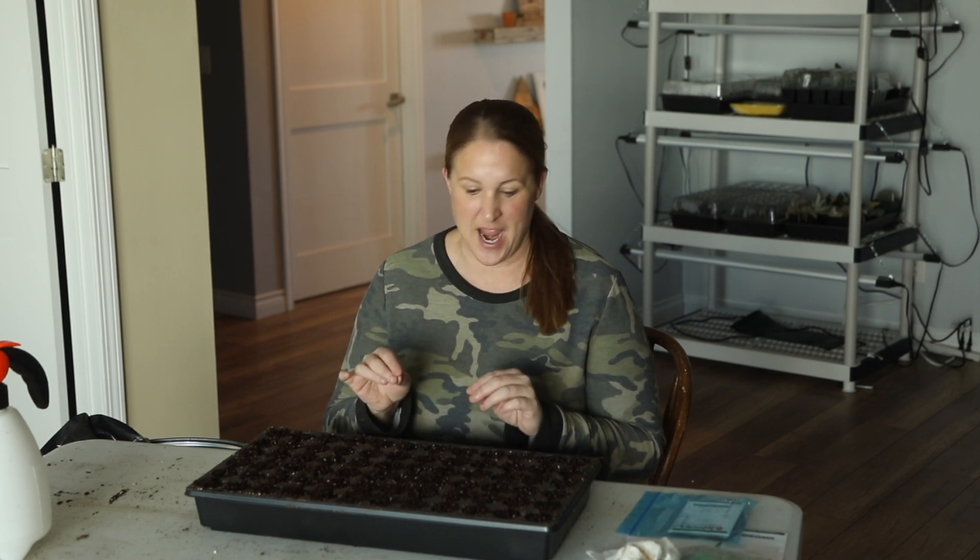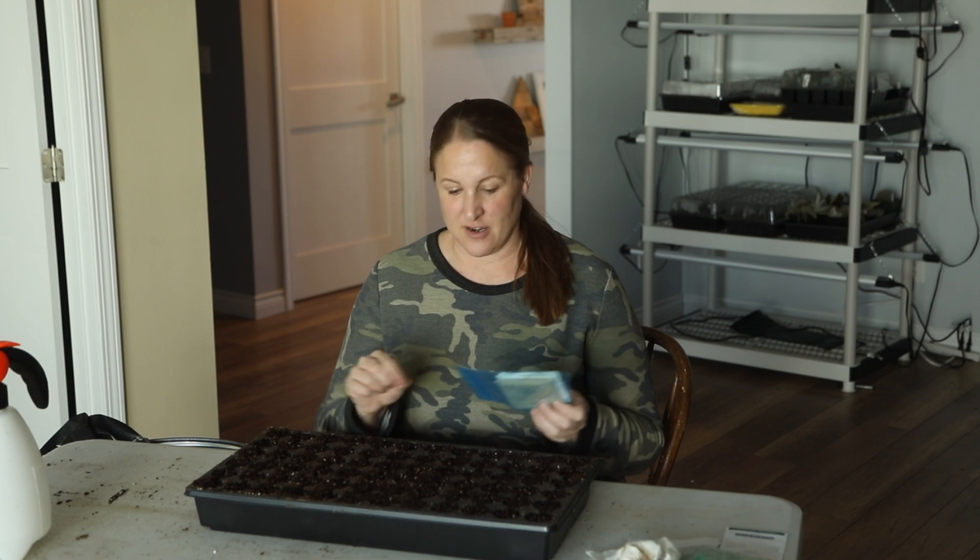Hey again, it's Christina from Sunshine and Flora. Today is March 2nd and I have been doing a ton of seed starting in the last couple days. I'll have a video coming up very soon showing you all of the varieties I start at the beginning of March, but I wanted to do one specific video today to explain how I'm starting a couple of hard-to-start seed varieties. The varieties I'm starting today are Buplerum and Bells of Ireland.